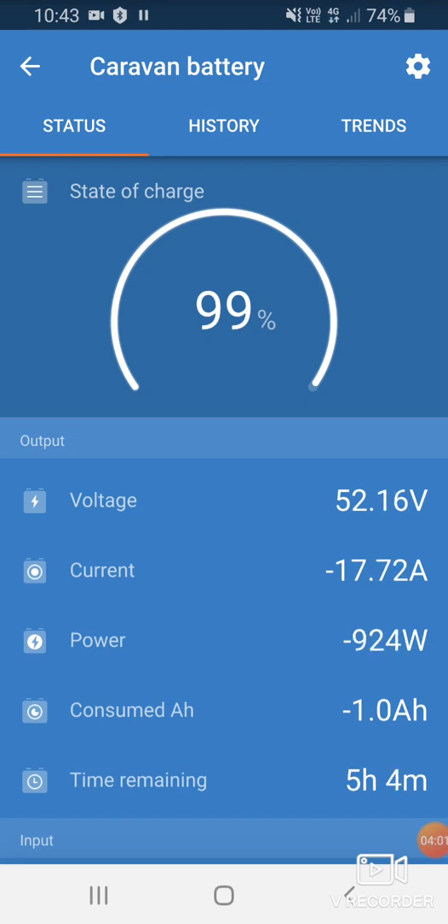Another advantage of the large inverter is that a lot of small generators won't start an air conditioner in a caravan. But with this inverter, it can take up the large surge at startup and get the air conditioner running. You can have your generator plugged in and just humming along, and the battery will even out all the dips and rises in power usage.